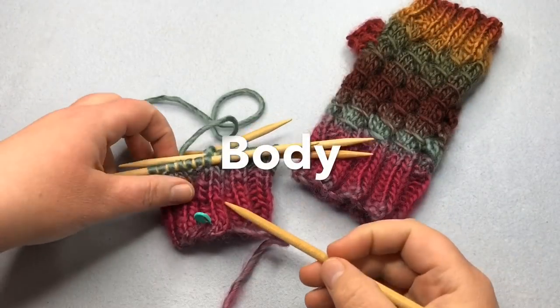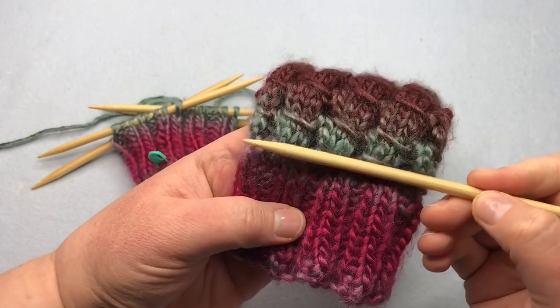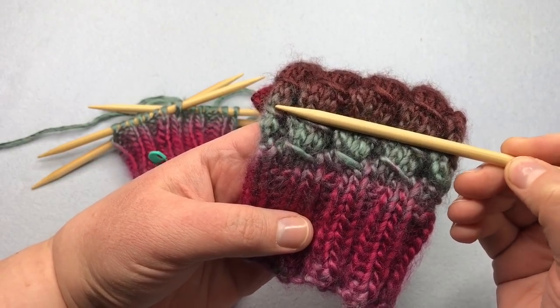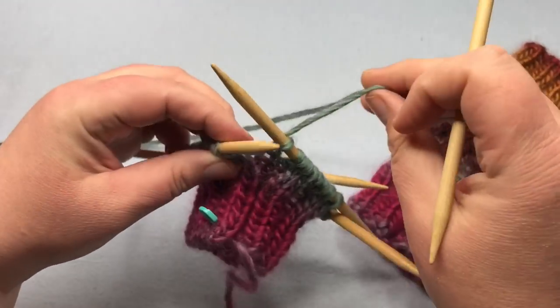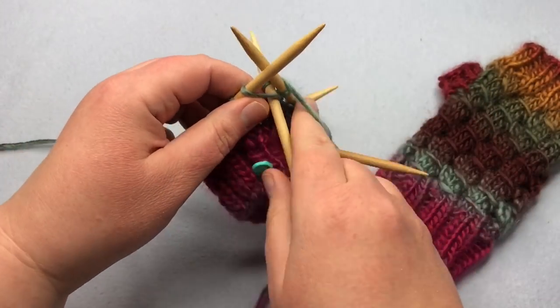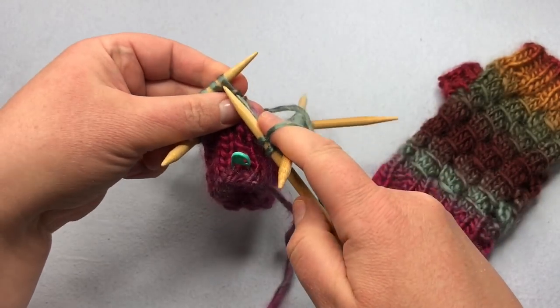We're ready for the body. I've got my ribbed cuff going here and we're going to work on rounds one through four, which make up the main stitch pattern. Rounds one and two are just knitting across all stitches — so go ahead and do two rounds of knitting. That's it. Pause your video and I'll meet you back up.